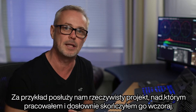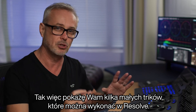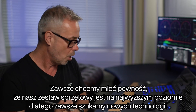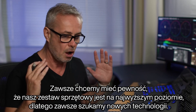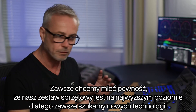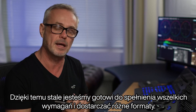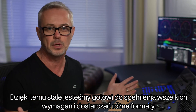I've got an actual project that I worked on and just literally finished yesterday, so I'm going to show you some of the little tricks that Resolve can do. We like to make sure our kit is top of its game, so we're always looking out for new technologies, making sure that we are bang up to spec for any deliverables that might come around.